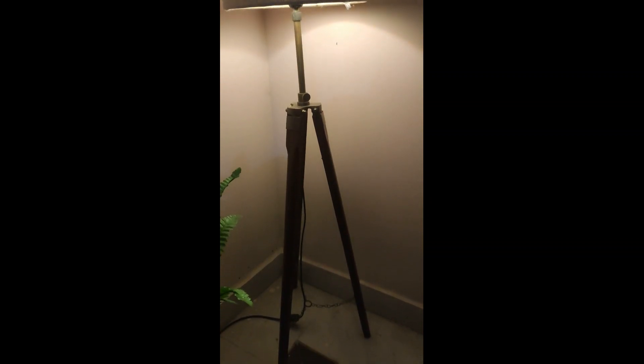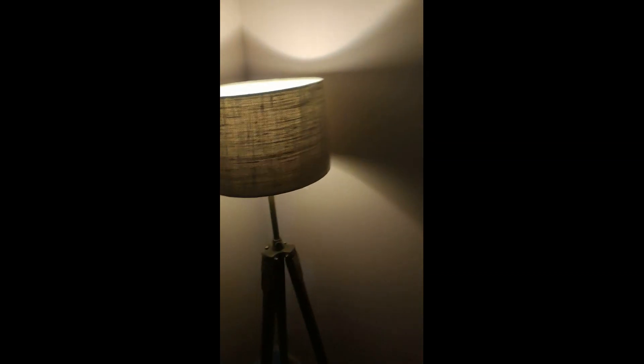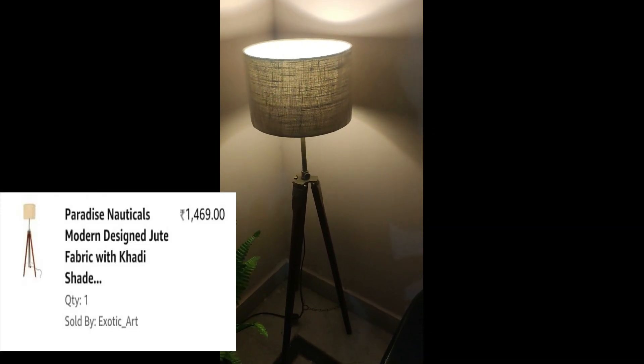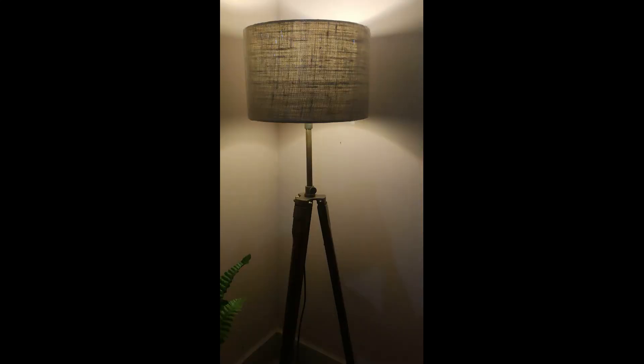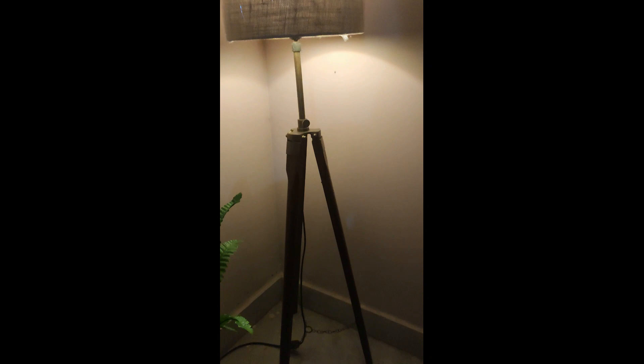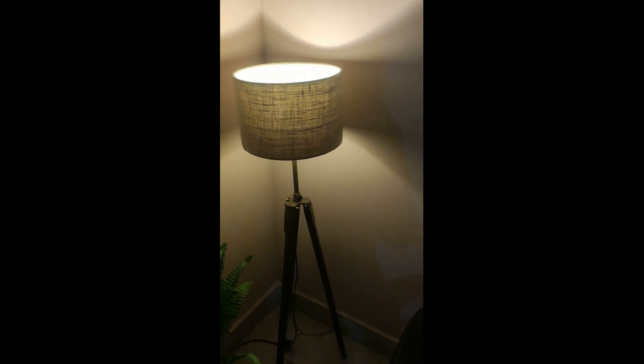The next thing I bought was a floor lamp — I always wanted one for a corner, and that's exactly what I've done. I got it from Amazon and it's great quality, very affordable — under ₹2000. It looks absolutely beautiful, kept with the plants I showed in Part 1 of the video.